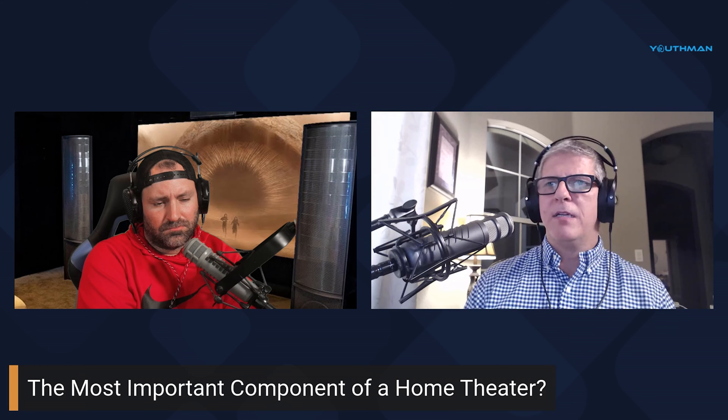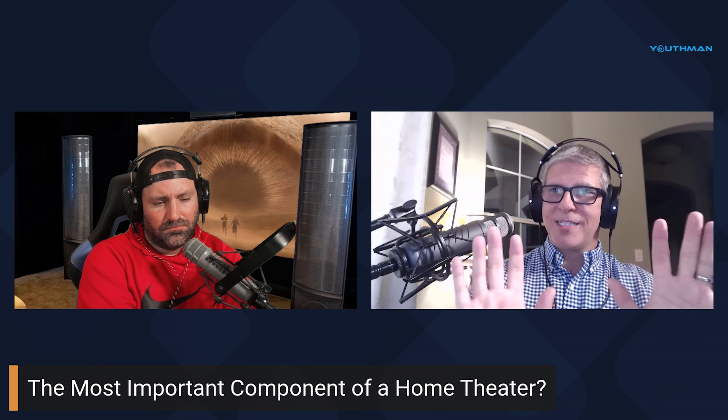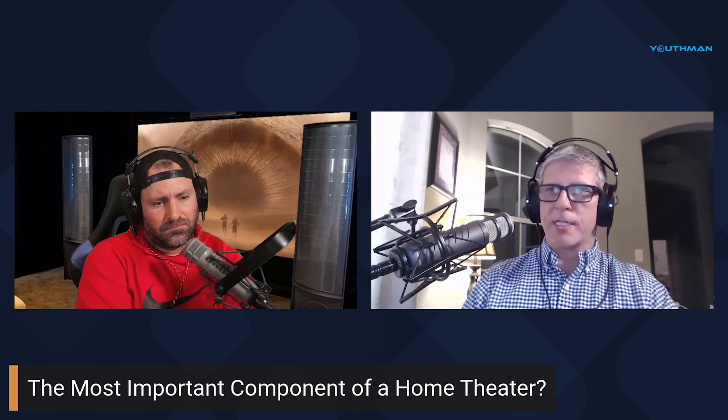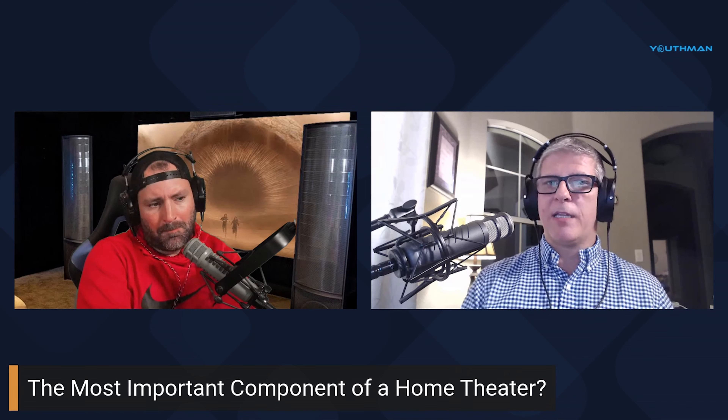One day I did some research and found a product called Velomax. You spray water on the window, spray water on the back of the fabric, stick it on, squeegee out the water, and it sticks with static cling. It has not fallen, not moved, not budged. It's extremely light-reflective on the outside — looks like a mirror — and on the inside it just looks like solid black.